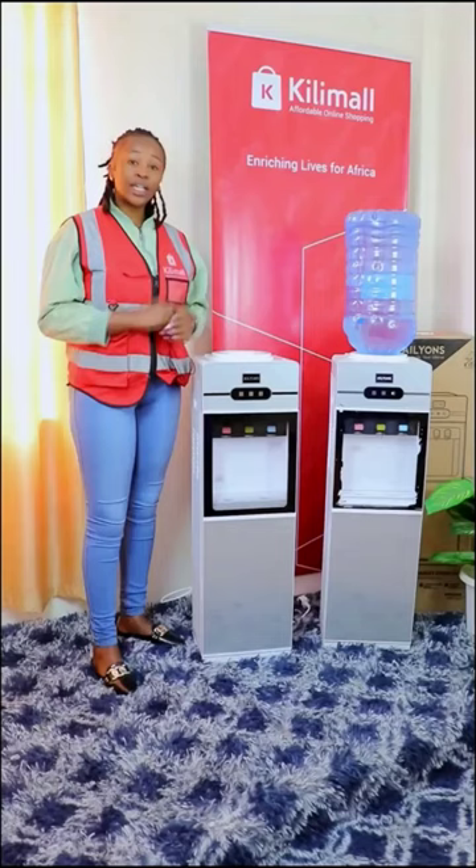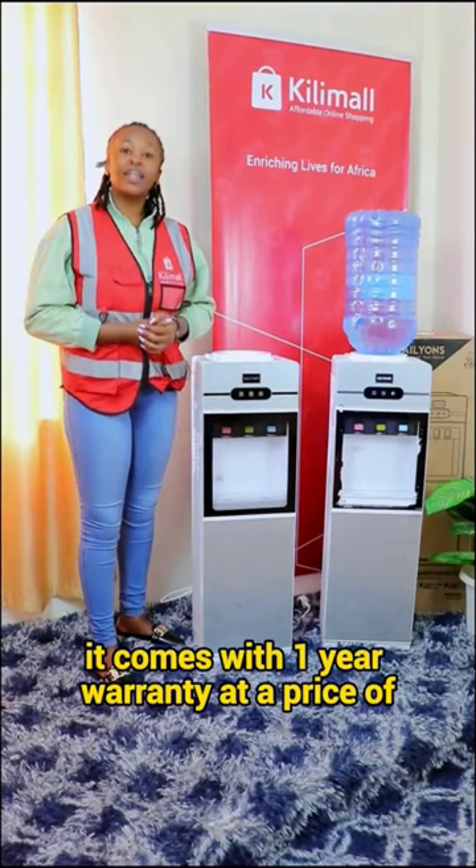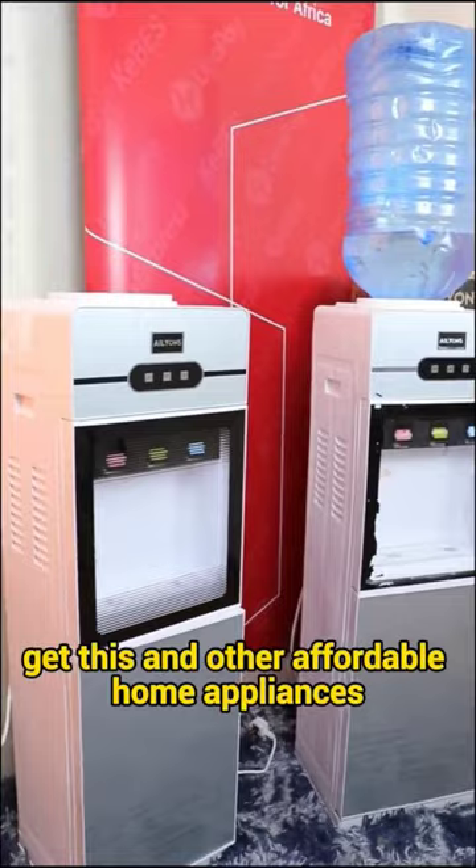It comes with a one year warranty at a price of $6,999. Get this and other affordable home appliances only on Kilimole.